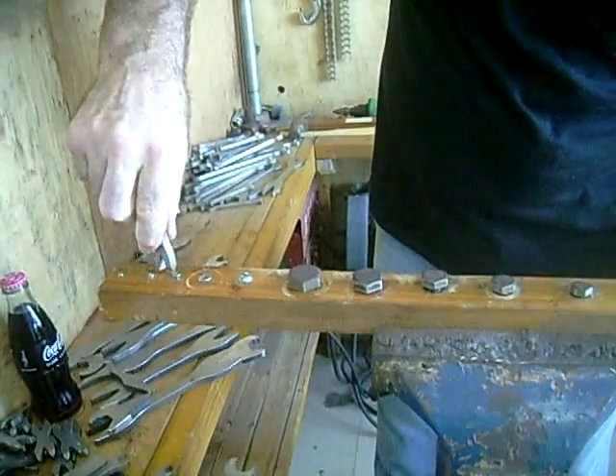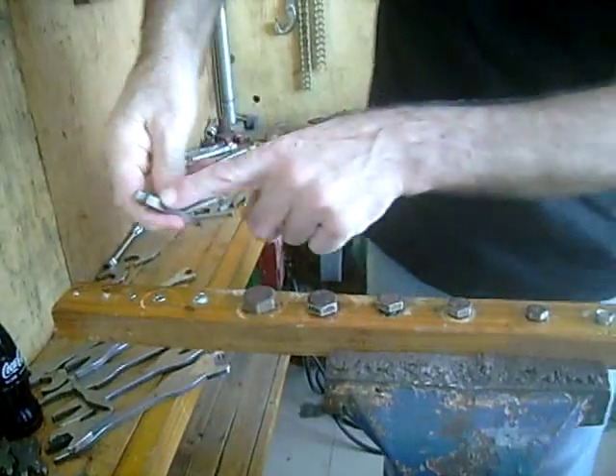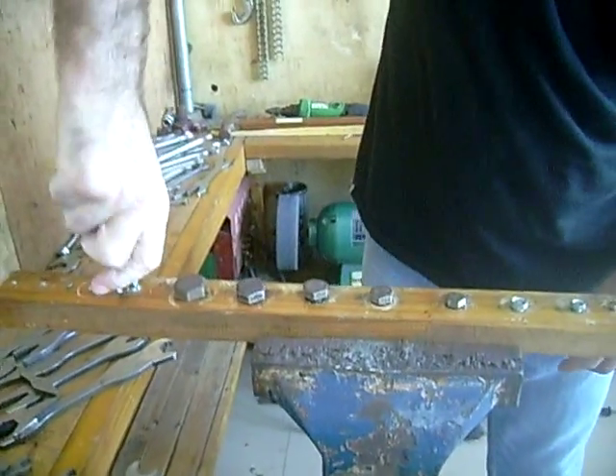I'll go back to the PK going bigger screws, bigger again. And the flat end on a big screw.